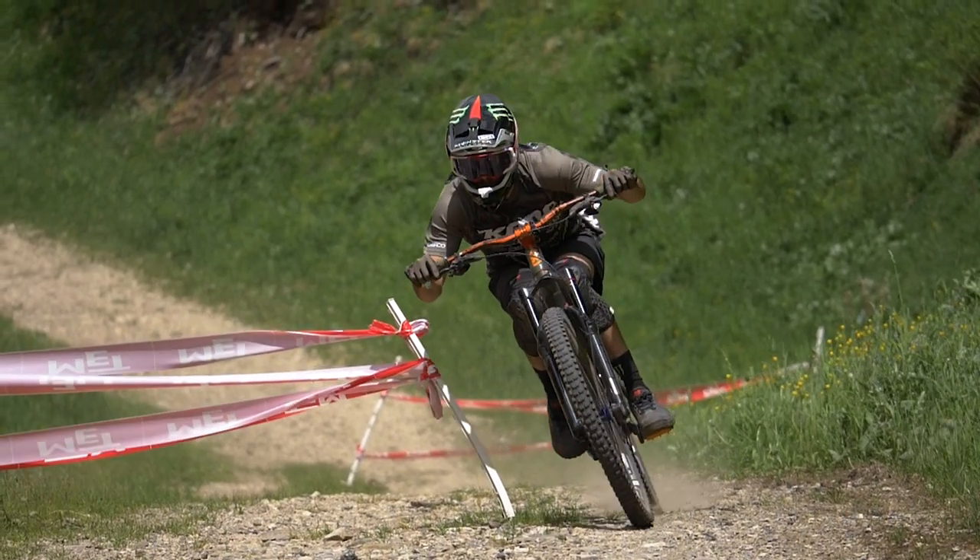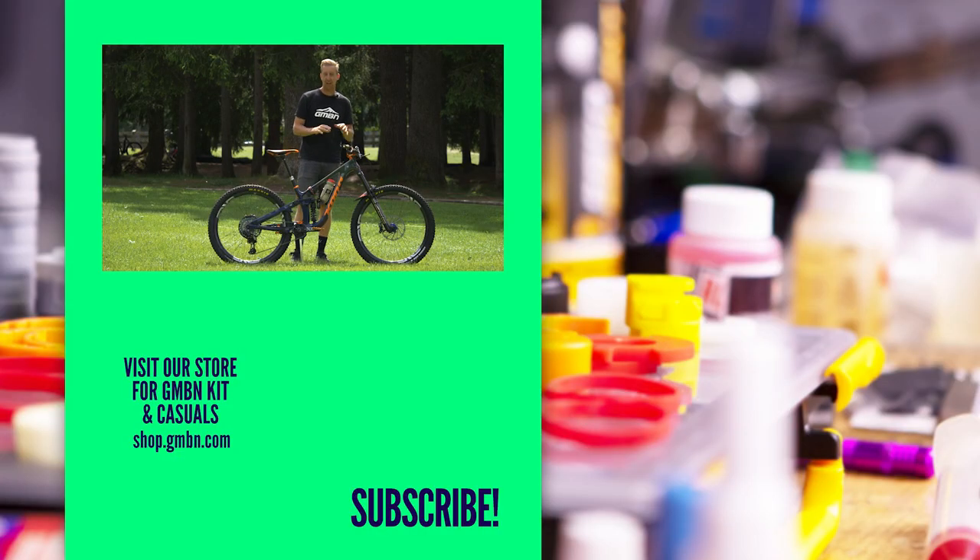Well, there we go — that is Conor Fearon's Kona Process X. I loved hearing about the fact that compliance and comfort isn't a factor for him. He just needs the bike to be strong and predictable so he can hammer anything. Let us know what you think in the comments, give it a thumbs up if you love Conor's bike as much as I do, and see you in the next video.